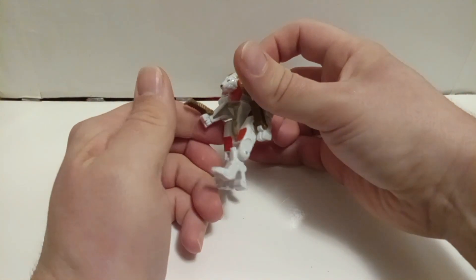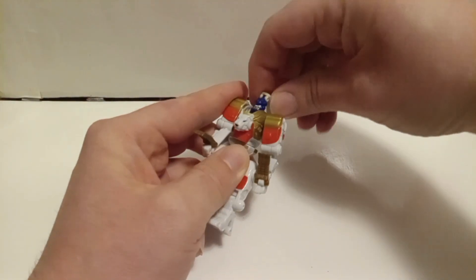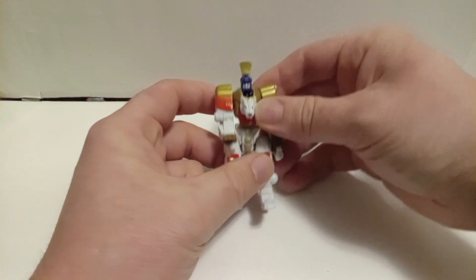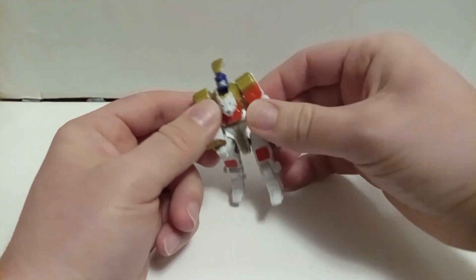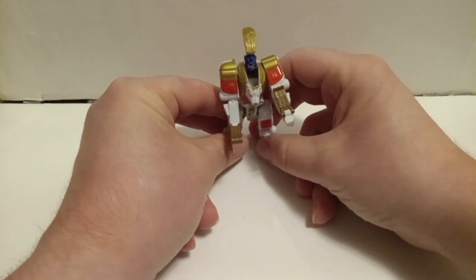At a slight angle — who am I to judge? The head is on a ball joint, so you can get a little bit of articulation, not a lot. And if you want to count his do — that can move. I mean, it's not bad; it's kind of old.